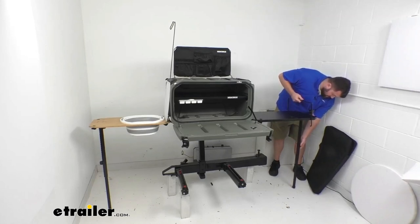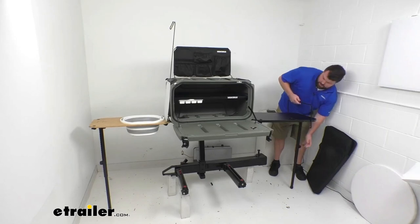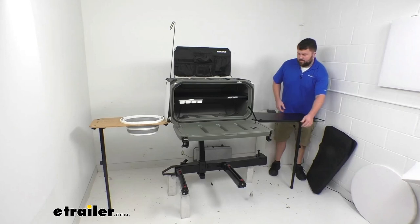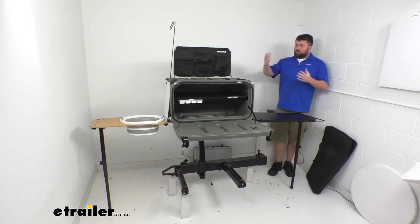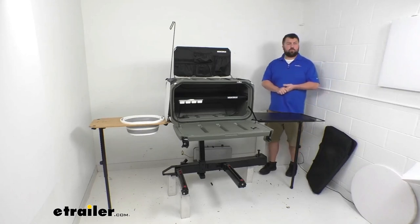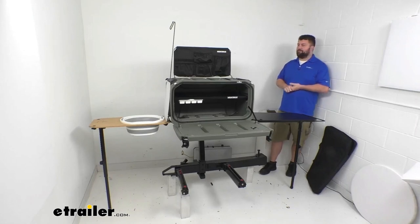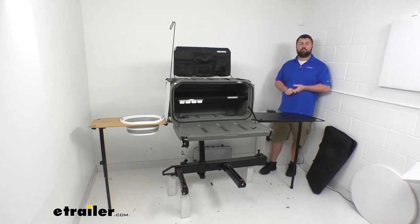As you can see, this is very easy to get set up again — just getting the table mounted on the side, getting it set to the height that we want, and getting our hooks and lever out. Overall, really nice system here. If you are wanting to have a portable camp kitchen at the back of your vehicle, this is a great way to go about it. That completes our look for today. I'm Michael with eTrailer.com. Thanks for watching.